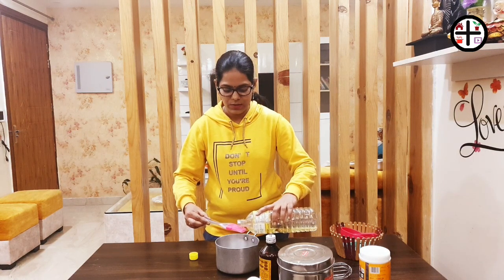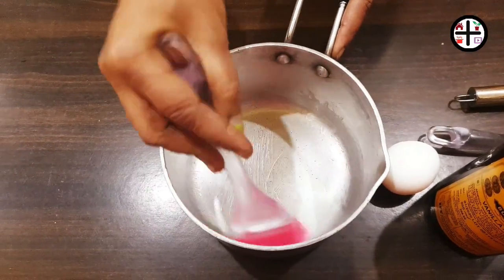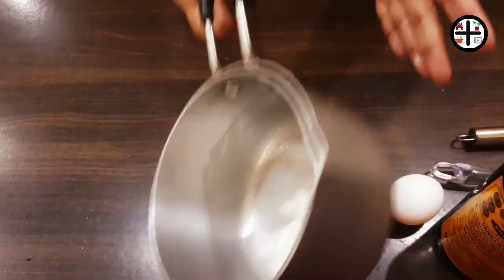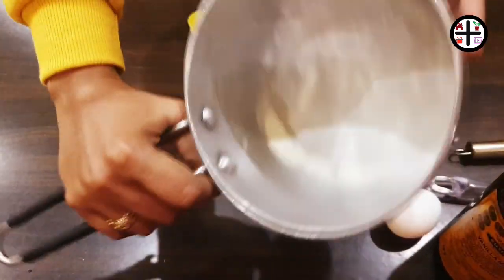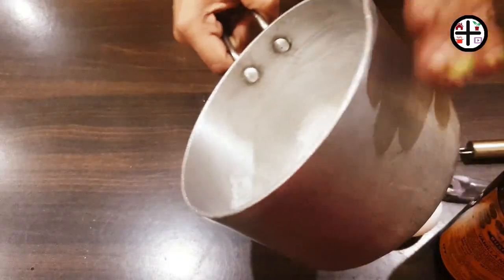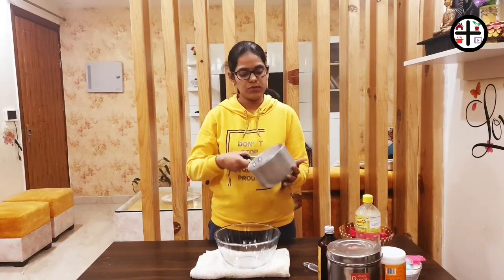I'm going to line the pan. We have to add butter paper — you can also use baking paper or parchment paper. It's easy to do.